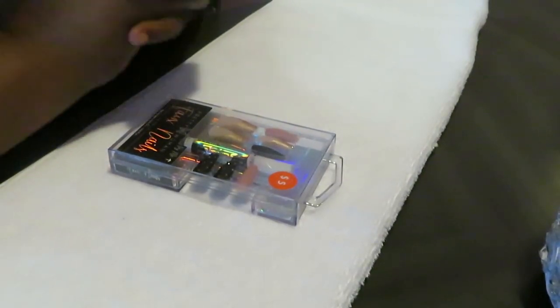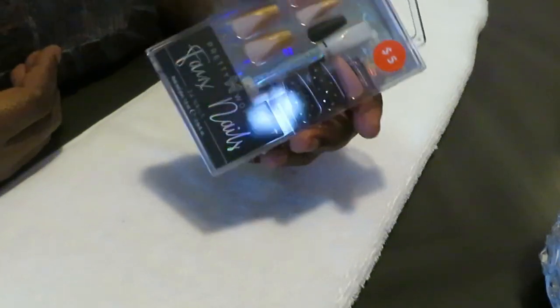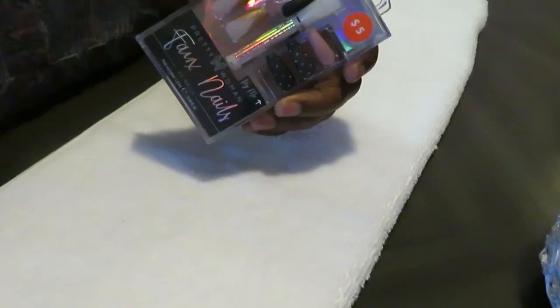Hey guys, it is Arika Misha and today we are doing our nails. If you guys have been watching my channel, you know how much I love doing my nails at home. I just go to the store, pick out whatever design I want, and I'm happy because I know they're gonna get done exactly the way I want them.